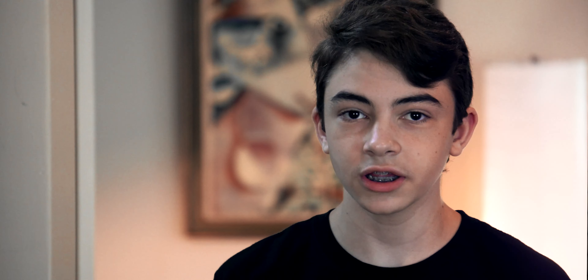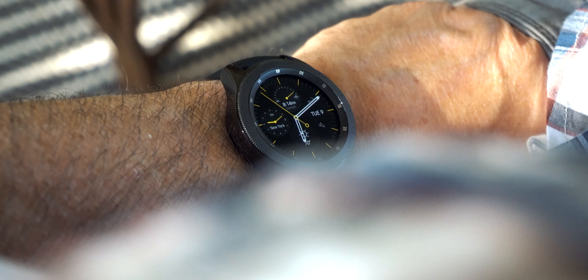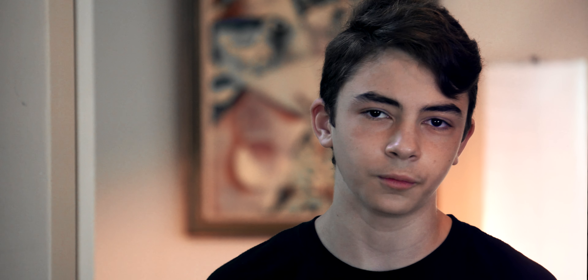The rotating dial is probably the best part of this watch. With it, you can control every scrolling part of the UI, access different apps, and overall control the watch without ever touching the screen. And even though there's a mechanical piece to the watch, it's still water-resistant.